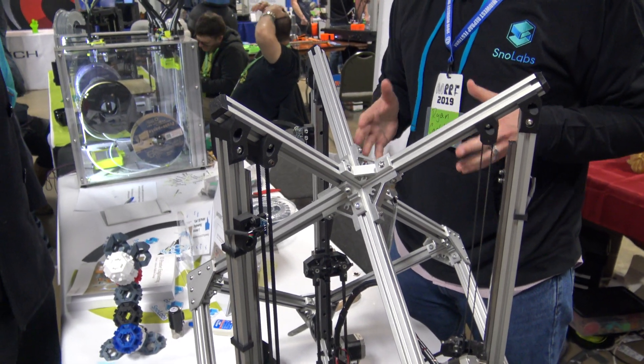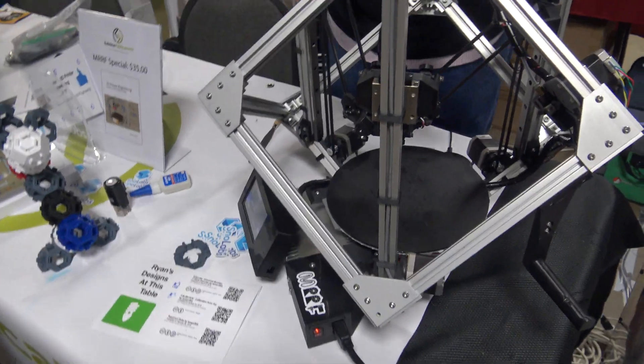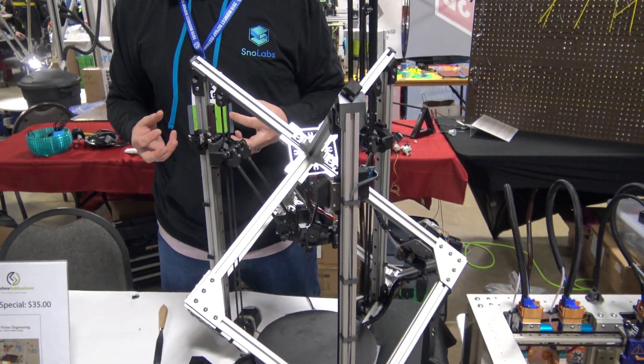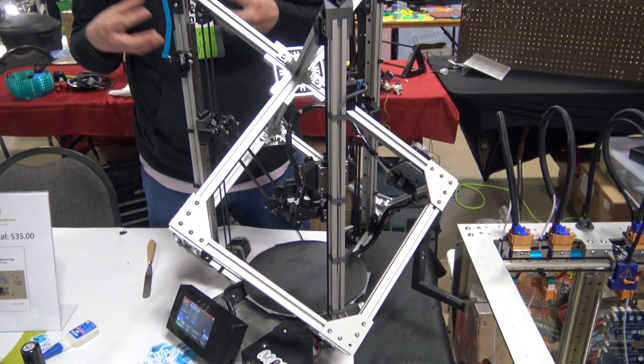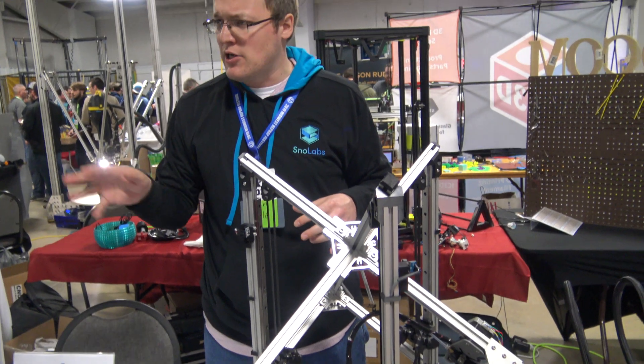Nowadays, with the auto-probing routine like I've got it running here — it's not printing now, it's just doing a little auto-probing. It's automatically figuring out its own geometry. If you give it rough numbers, it'll fine-tune them. Every time it's probing, it's getting a lot more data to run through an algorithm.